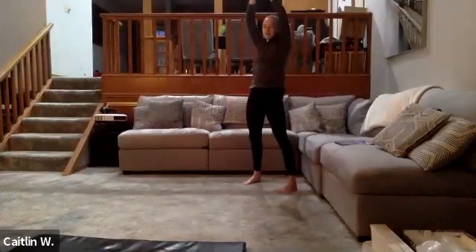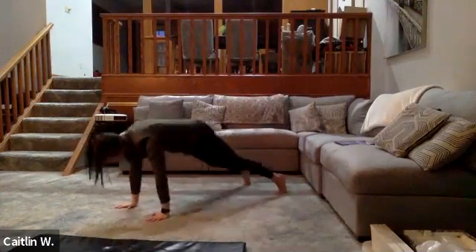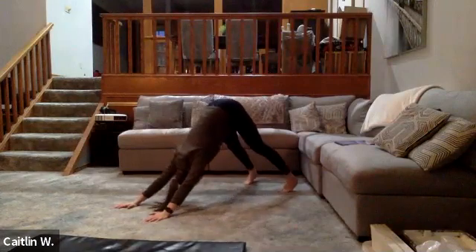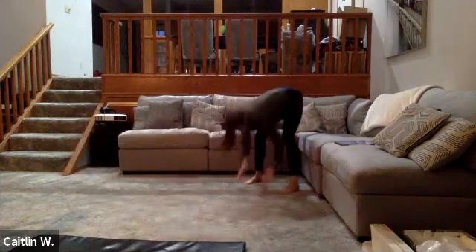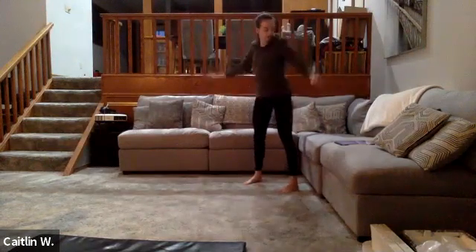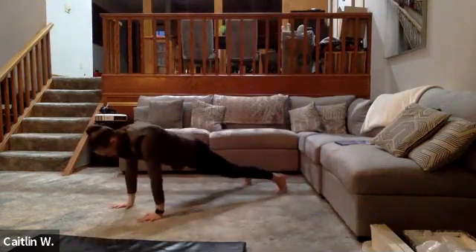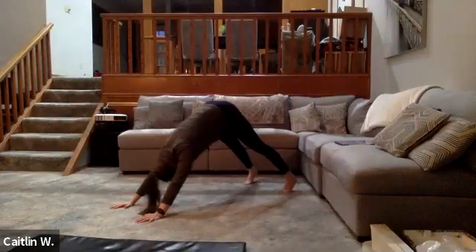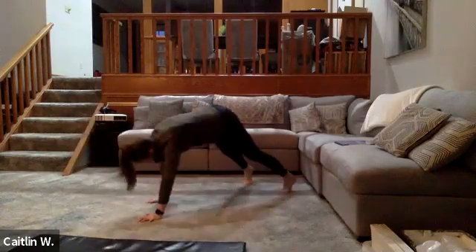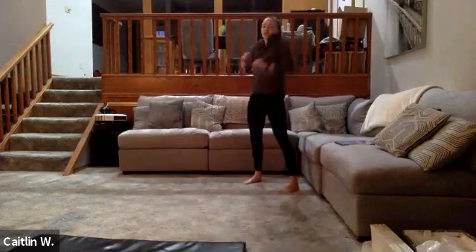Let's do two more. Walk out, hike — get a good stretch in your shoulders here — back to high plank. And we're going to do one more. Good, warm up the shoulders a little bit.